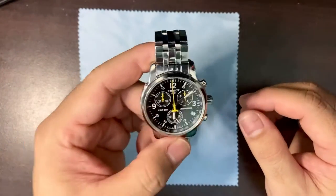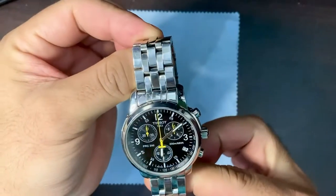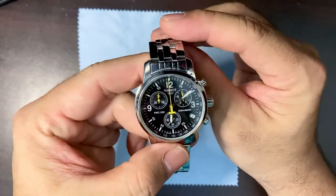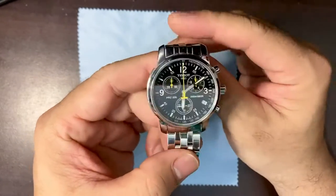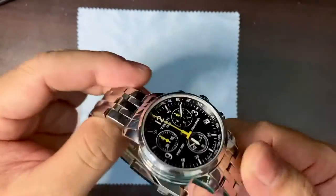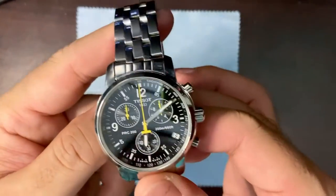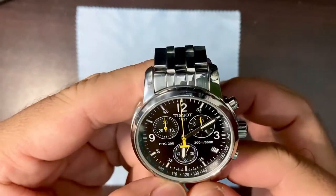Just some first impressions about this gorgeous watch. I'd like to tell you how I got it — I did not buy it from an ad. An Indian guy who sold me a cheap quartz watch about a year ago contacted me through WhatsApp and offered this to me. He had it for a really good price, so I'm happy with that.